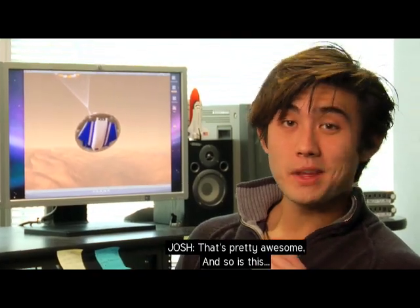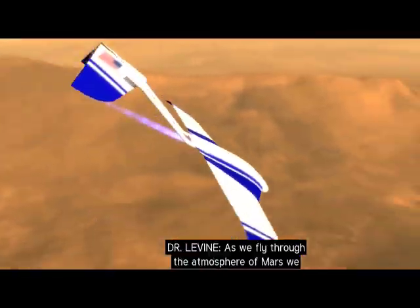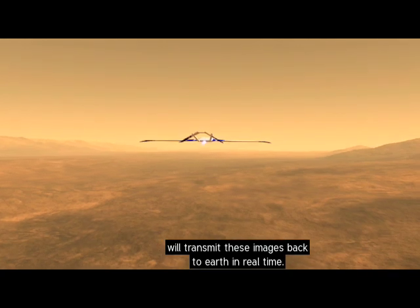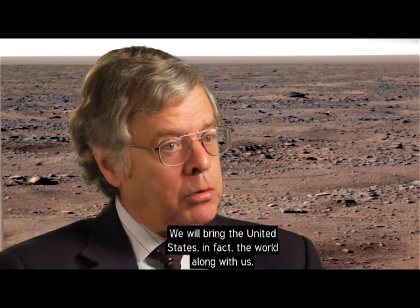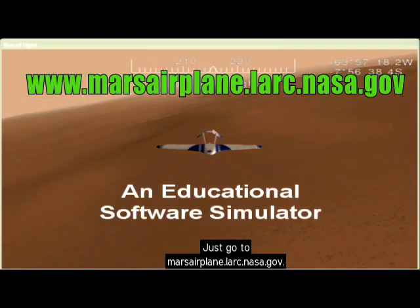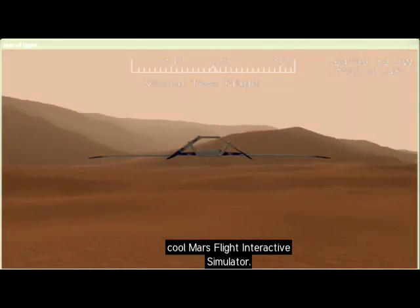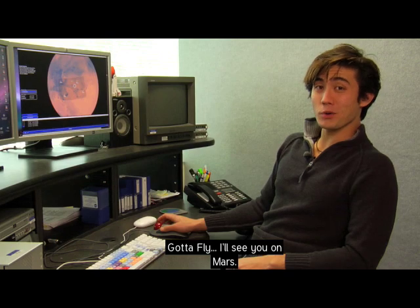One of the coolest things about Ares is that NASA is taking us along for the ride. As Ares flies through the atmosphere of Mars, it will transmit images back to Earth in real time, bringing the United States — in fact the whole world — along with it. Until then, you can take Ares for a virtual test flight at marsairplane.lark.nasa.gov. Click on multimedia and download the Mars Flight Interactive Simulator to operate the Ares Scout right from your computer.